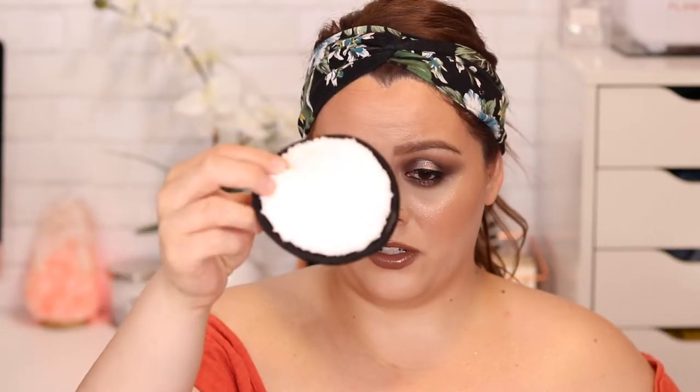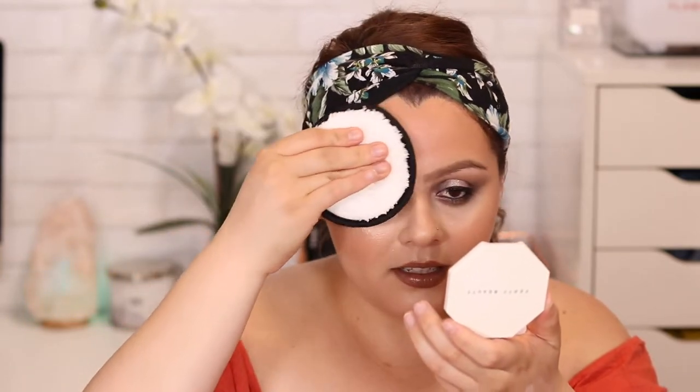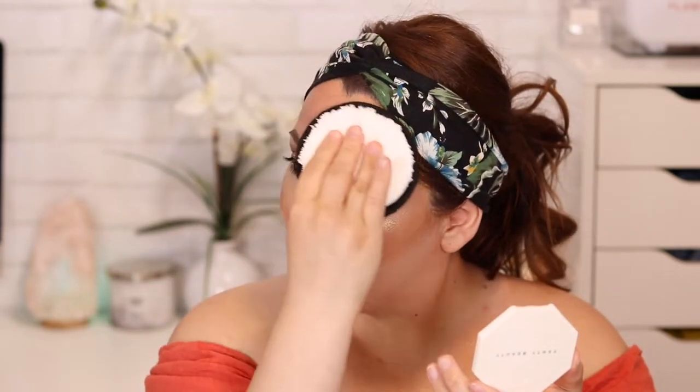It's nice and round — pretty thick actually. I'm going to dip it in the water and soak it up. I'm actually a little nervous to do this. I can see it's wet compared to how it was dry. Let me start off on the forehead.